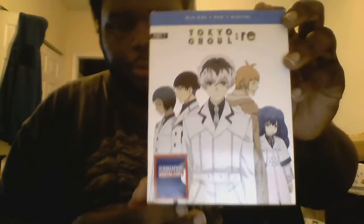Today is the unboxing review of part one of Tokyo Ghoul Root A. This is actually part one of the series finale, so I'm doing part one and then soon I'm gonna do part two. So here we go — here it is, Tokyo Ghoul Root A part one.